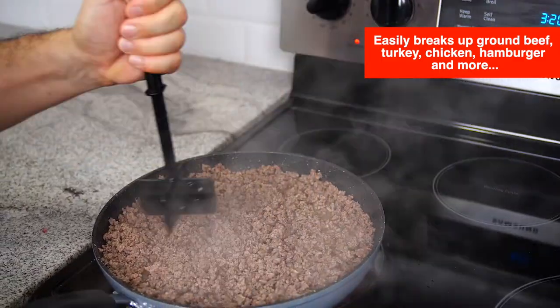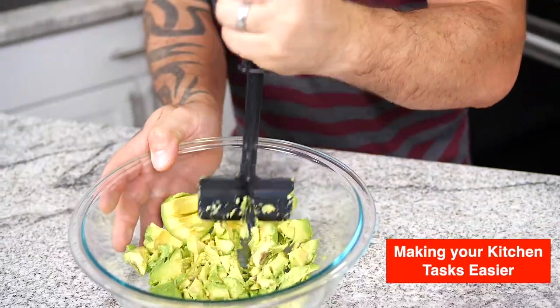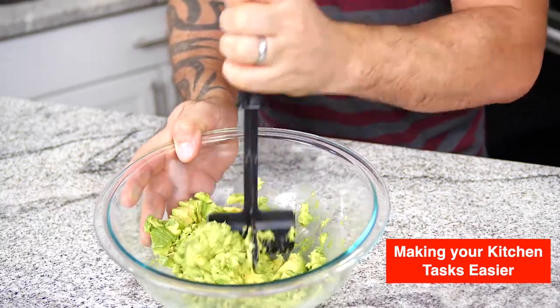Efficiently chops, mixes, blends, mashes and smashes, making your kitchen tasks easier and faster.